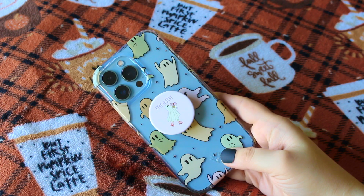Next, I have one of my favorite cases for Halloween — Velvet Caviar's Ghosted Again Case paired with a roller skating ghost popsocket that just says, Stay Spooky.